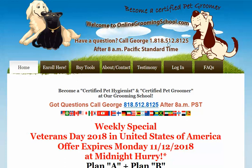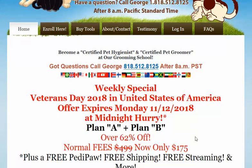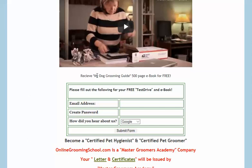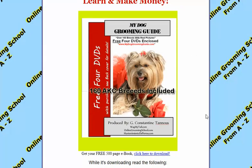My name is George — you can always reach me if you have any questions. If you want to become a certified pet hygienist or a certified pet groomer, please do join us. But if you just want to download the entire book, it's very simple. You can receive my dog grooming guide — 500 pages long. Fill out the information here, click the submit form, and this is going to take you to the next page.